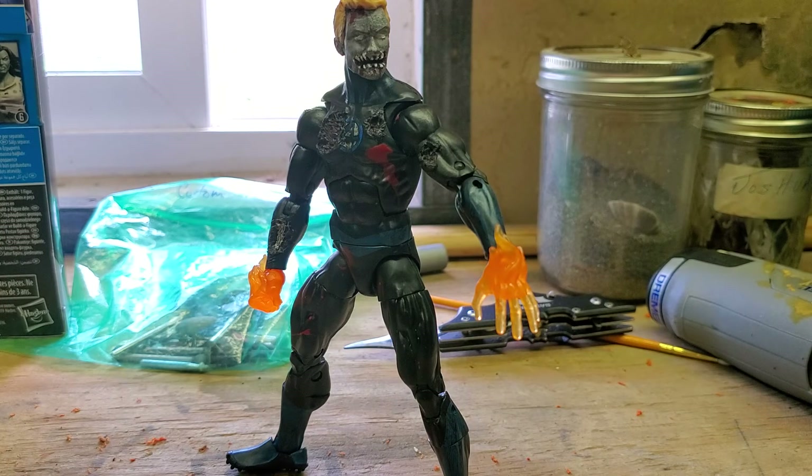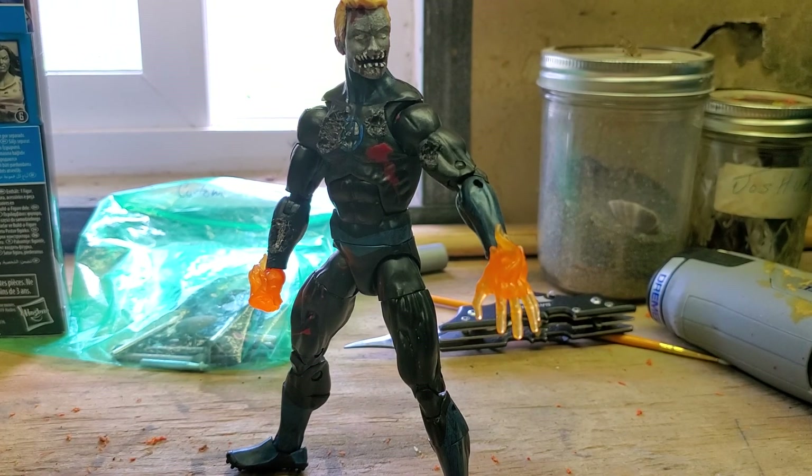That's all I have for this review. It's a very cool custom that I did — I'm really impressed with the way it came out. I'm also excited that he has his own box, which I actually customized into a zombie box. I'll show those boxes off after the reviews of all four Fantastic Four figures. Until then, thanks for watching and have yourselves a fun Saturday afternoon!